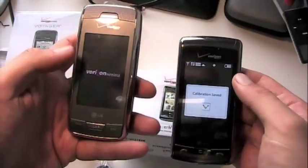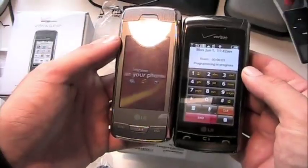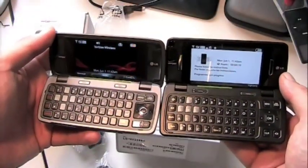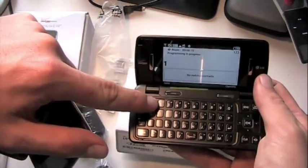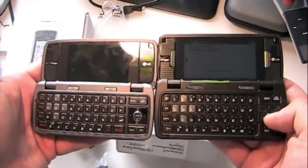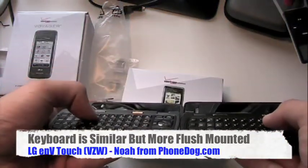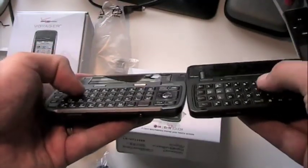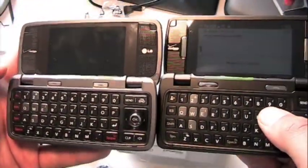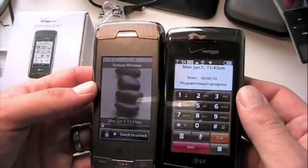You can see the screen size is a little bit bigger on the new one. We'll put up the specs for you. While it's activating, looking at the internal keyboards side by side - pretty similar, just some styling differences. The D-pad and some buttons are a little different. On the NV Touch, the keys are a little more flush-mounted than the original Voyager - the Voyager's keys are more raised and flat, while these are slightly more domed.